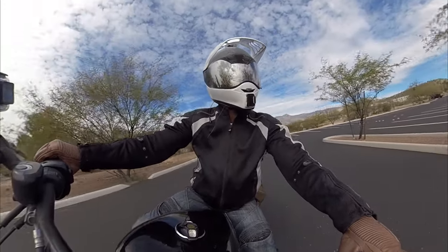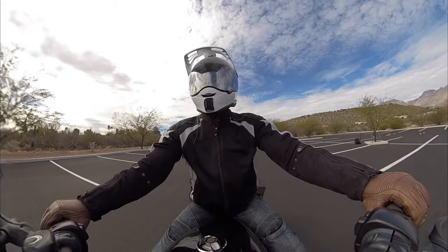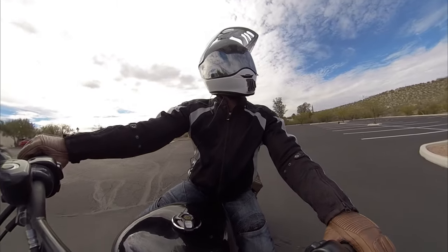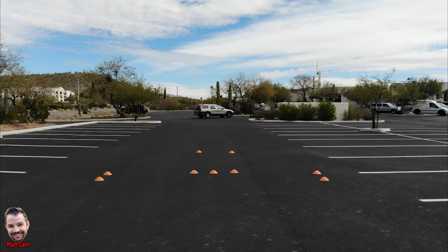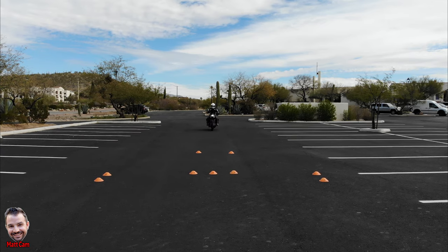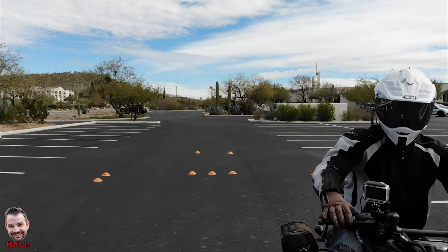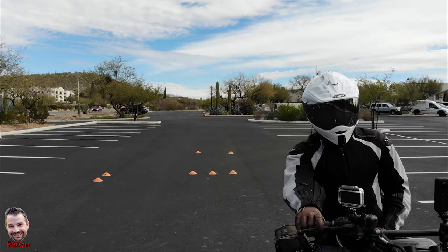That's perfectly fine in a real-life situation and something to practice. I don't want you braking during the turn — we've discussed that in the emergency braking video and braking in a curve video. Right now, brake after the swerve and then apply the brakes. That is what you want to do.